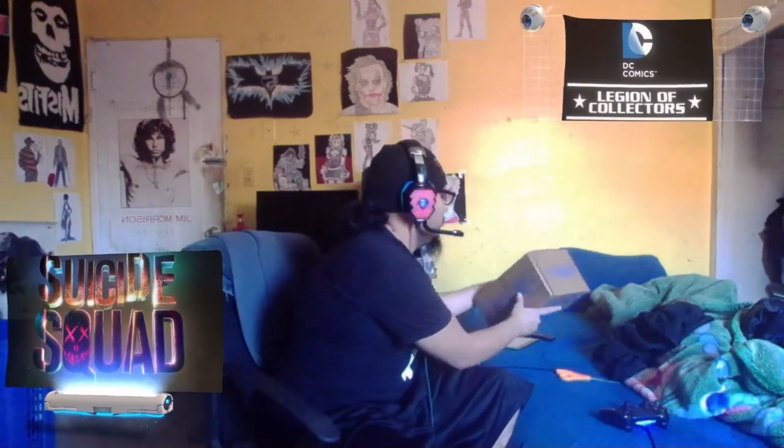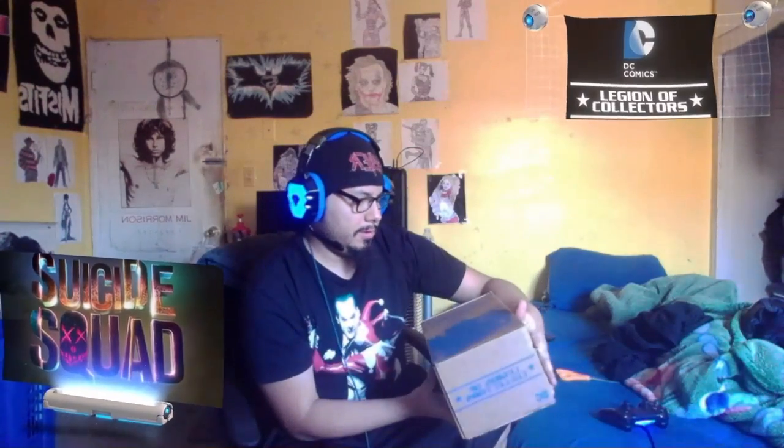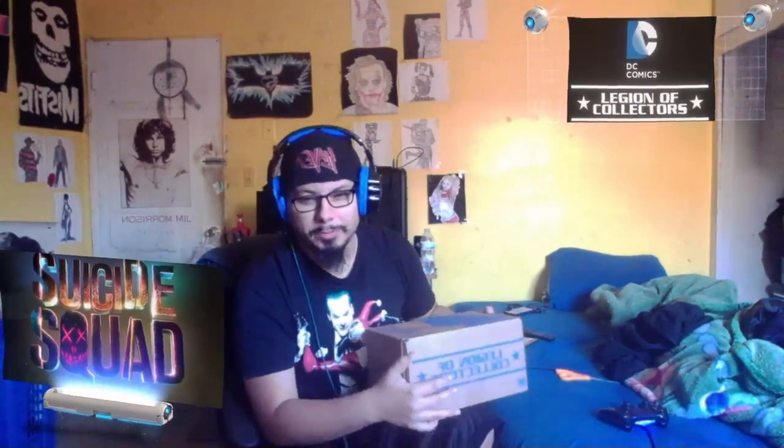Hello everyone, I'm here to do an unboxing for DC's Legion of Collectors. It's a Suicide Squad theme — you can see Harley Quinn Suicide Squad. I don't know if you've seen the movie; I thought it was pretty good. Let's see how you open this.